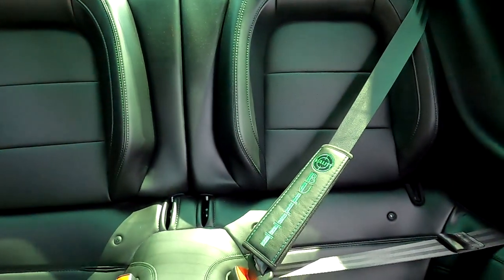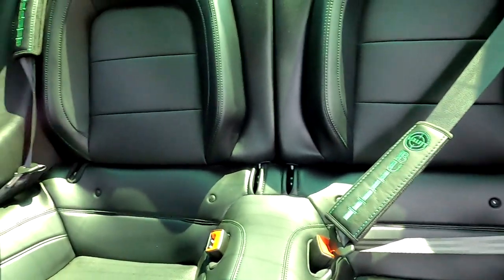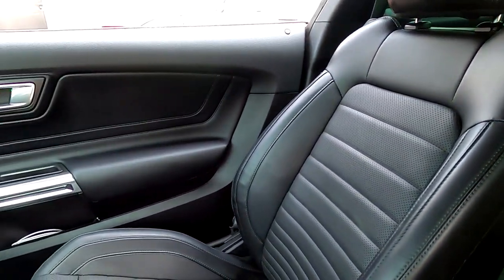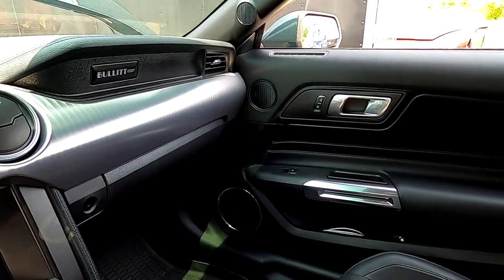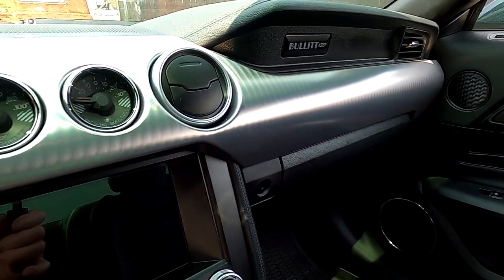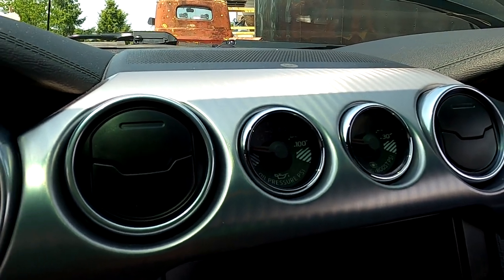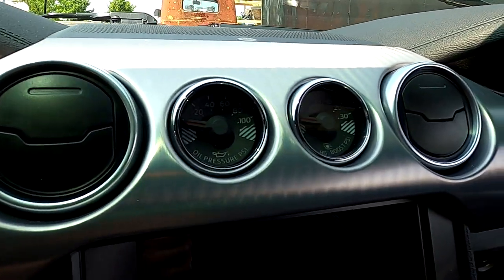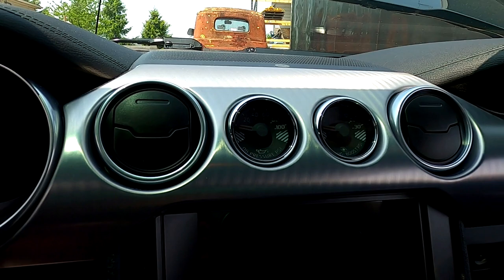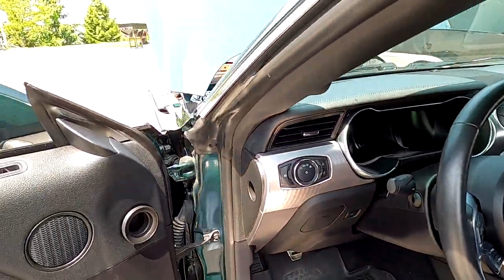Look at the seat belts — they've got the Bullet shoulder pads on there, that's pretty cool. Yeah, the Bullet has some unique stuff about it. It's got the little stainless steel dash, and here are the gauges they put in. It's basically a boost gauge right there and oil pressure right there — that's really cool. Let me crank this thing up.